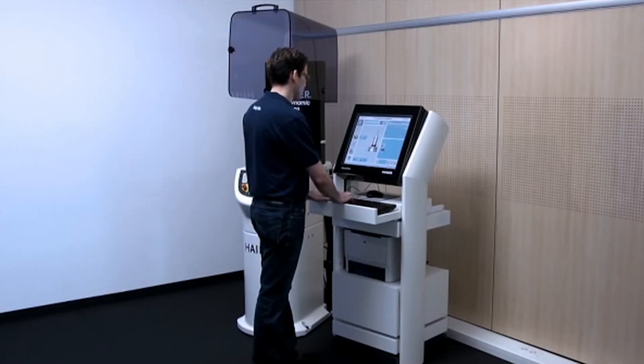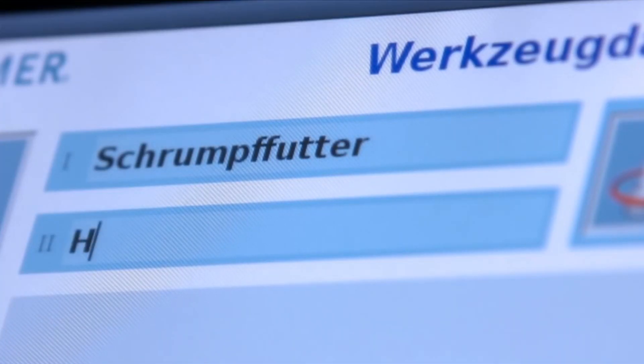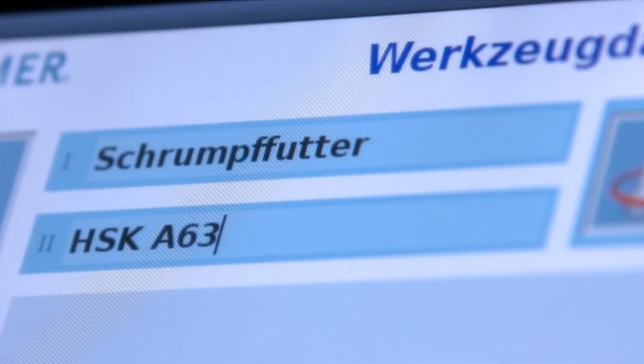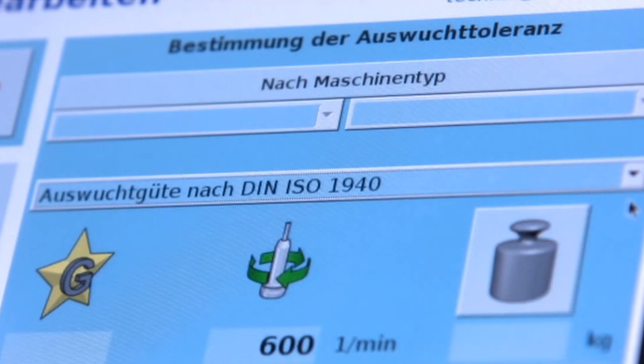The second point, and one of my favorite points, is cutting tool life. If the tool is balanced, you will get better tool life. Sounds obvious, but believe it or not, you can achieve a minimum of 20% extra tool life when your tool holder is balanced.